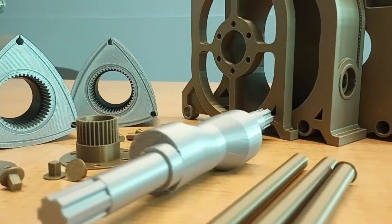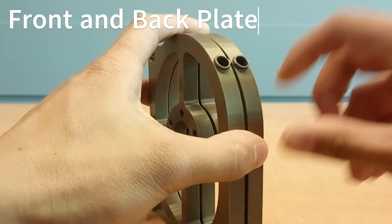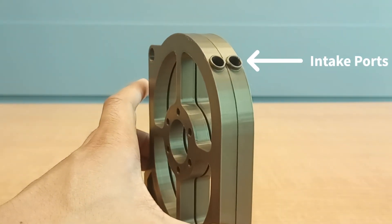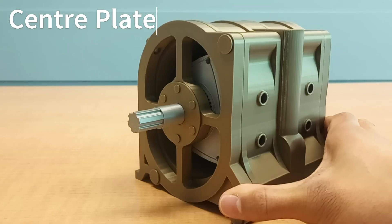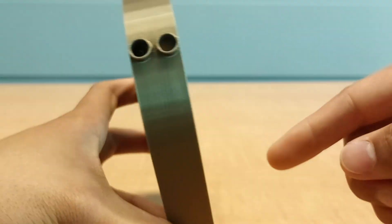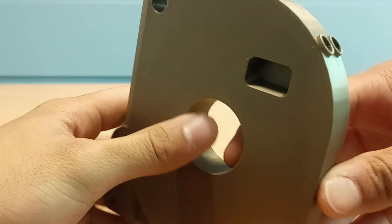Laid out right here are all of the components used for this particular model. First off we have the front and back plate, and you'll notice the holes at the top of both of them — those are what's called the intake ports, where fuel can come in to enter the system. Then we have the center plate, which divides the two rotors and prevents gas exchange between the two. At the top there are two more holes, which are also intake ports and provide air fuel mixture for either side of the center plate.